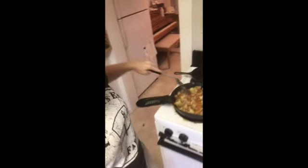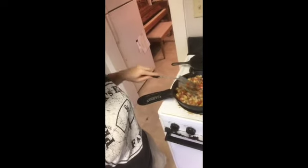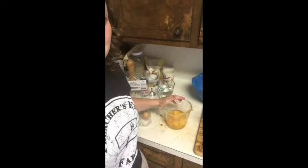Cook until the potatoes are nice and tender. If you're doing this in the winter with chard and green onions, it goes even faster because you really just have to wilt the chard and the green onions. The potatoes take a little bit longer — you'll want to get them nice and soft. And then here I have cracked some eggs.